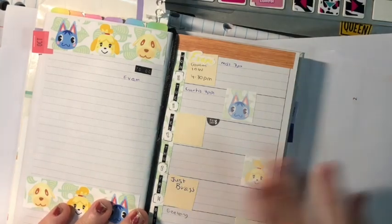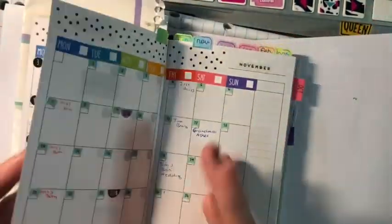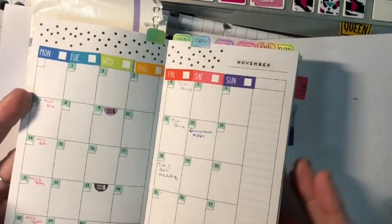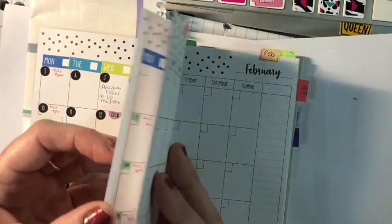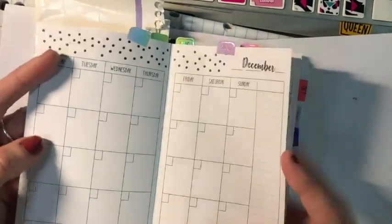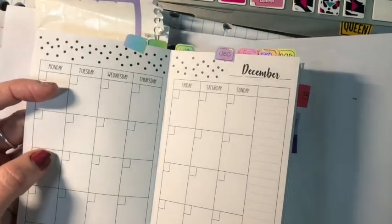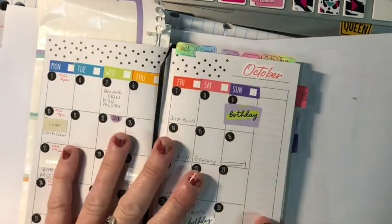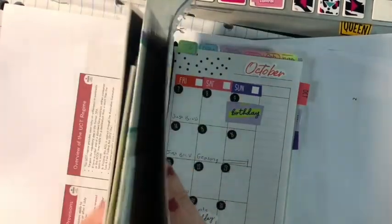When I use my Stalogy I do use this, so any dates I get now go in here. I've actually got November already planned because I've got dates coming up in November, and I've started to tab the top because I'm already getting dates for December.